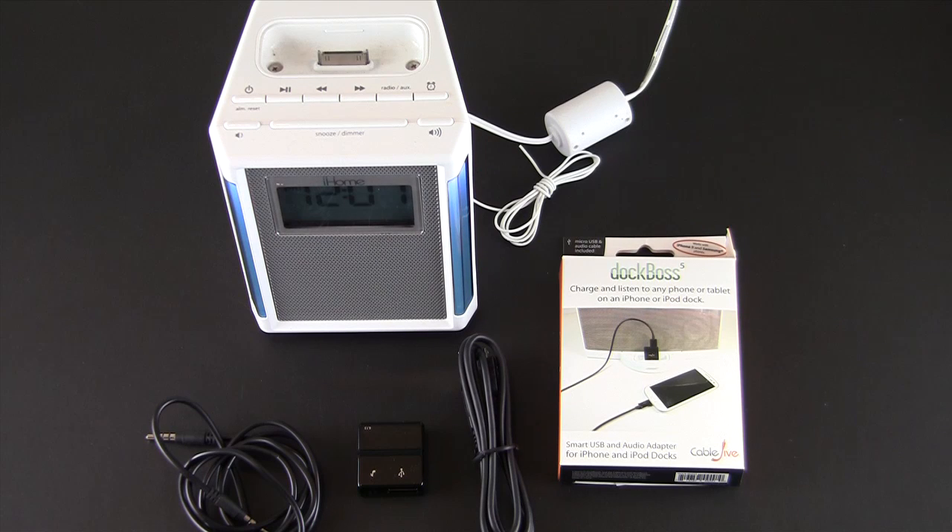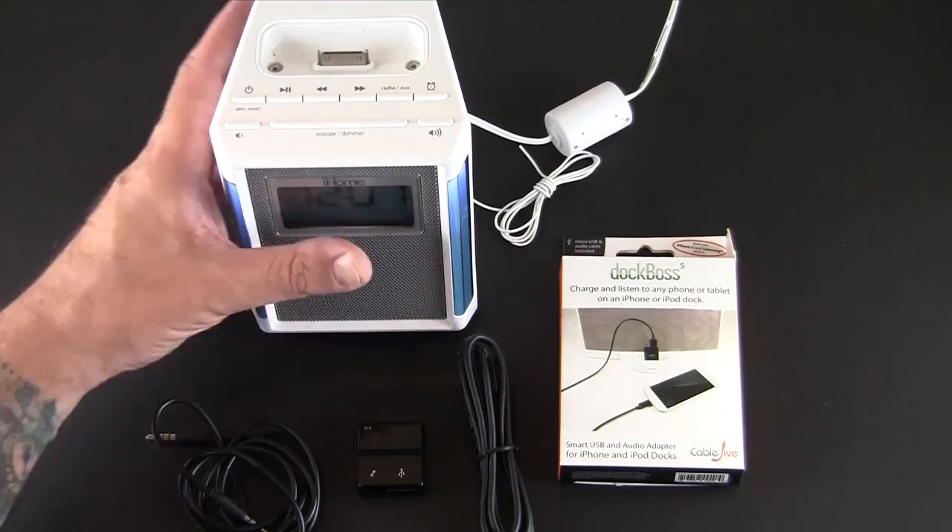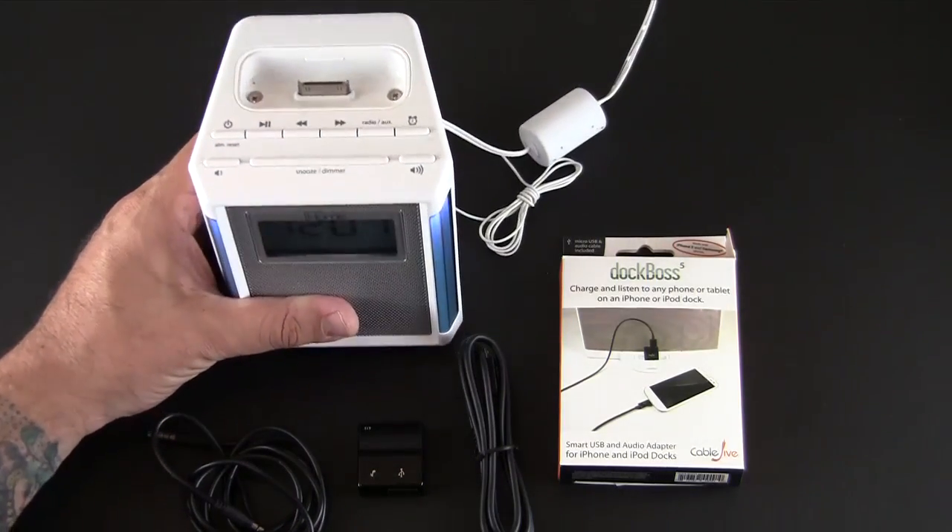Hey guys, it's Larry Greenberg and today we're taking a look at the Cable Jive Dock Boss 5. So if you upgraded to the iPhone 5, or maybe switched to a different phone altogether like the new Samsung Galaxy S4, and you have some old 30-pin connector style audio docks, the question you're probably asking yourself is: what do I do with these things?